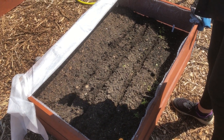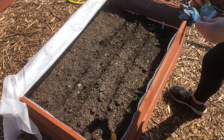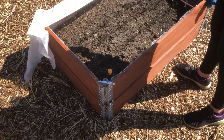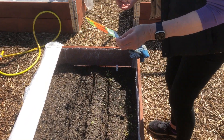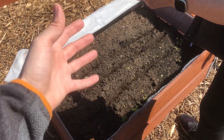Hi guys, welcome back to another allotment video. This is going to be a bit of a mixed video. We're up here today doing a few bits, but the first thing we're doing is sowing some carrot seeds into one of our raised beds. If you've been following, you'll know all about these raised beds. So we're just going to show you the carrots that we've got, a little bit of information about them, how to sow them, and then over the coming weeks and months we'll show the harvest.